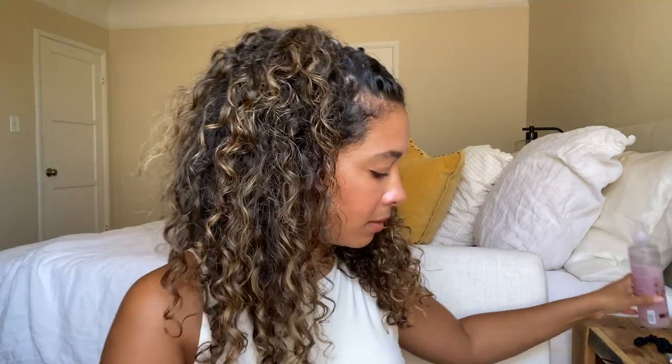Now that the clips are in, I'm going to use the We Dot Revive spray, just spritzing to wet and activate the curls again, and then scrunch. Now I'm going to do some of my baby hairs — just going to brush those back. And that's it!